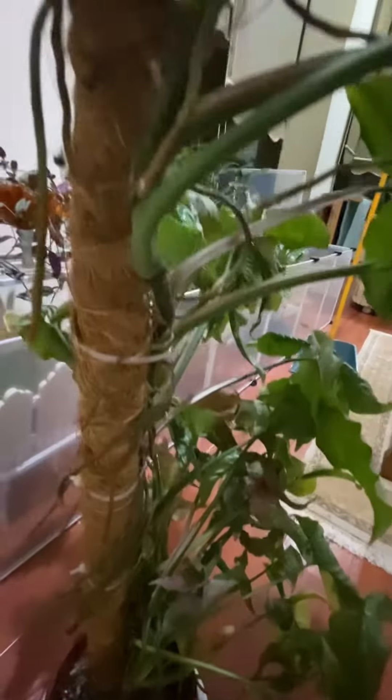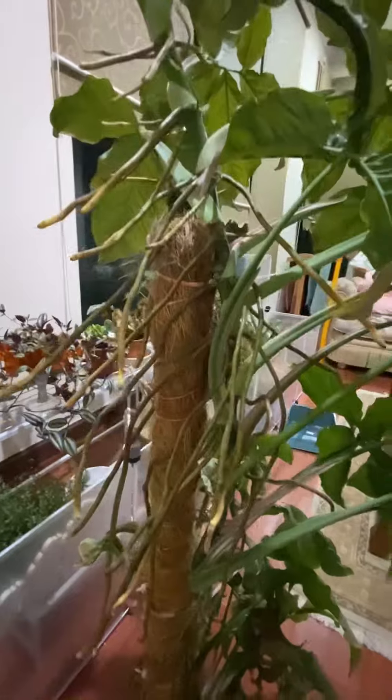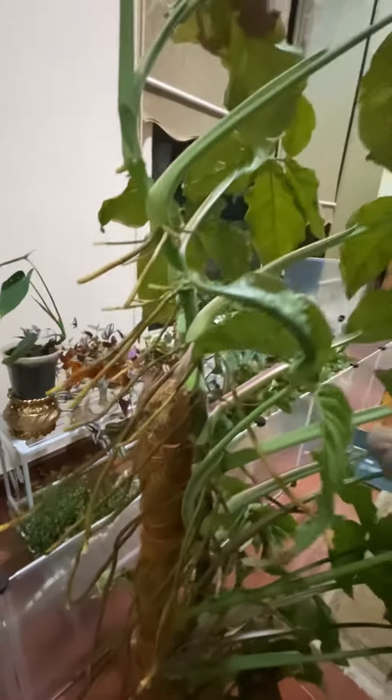And it started to cling to the pole — the coco pole. And as you can see, it has a lot of aerial roots and it's trying to find more pole. It's like saying, give me more pole.